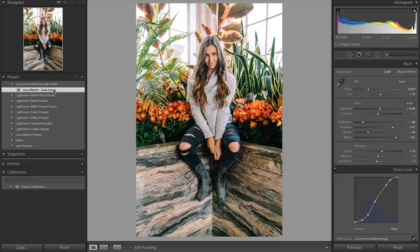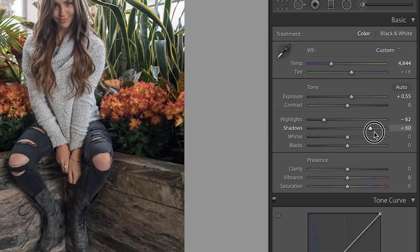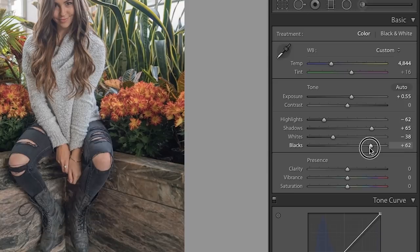Let's start in this first main panel of Lightroom — you can really do a lot of quick fixes here. Normally I start here, go through my other edits, and then come back just to polish everything up. On this photo I'm gonna bring up the exposure just a bit, then take down the highlights a lot and bring up the shadows, which really evens out all the tones. I'll do that as well on the whites and the blacks, and then I always like to bring up the clarity a bit — it makes it sharper and adds a little contrast.